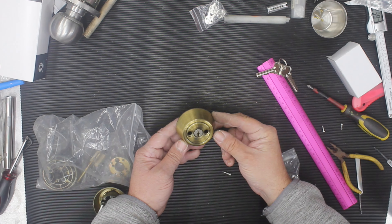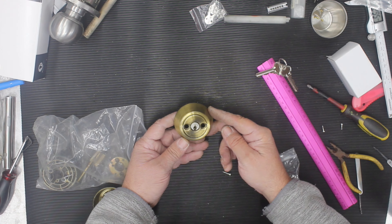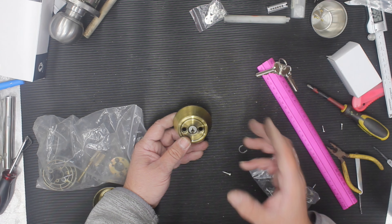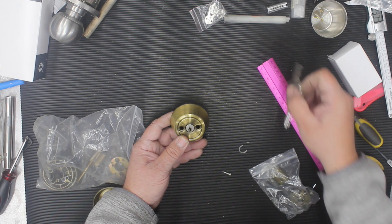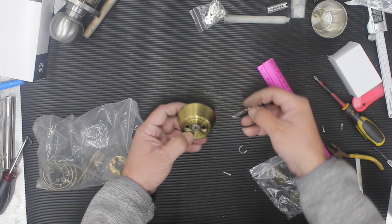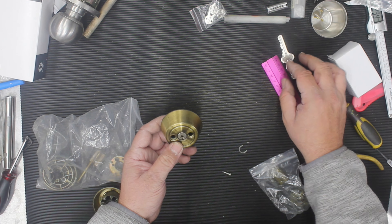Welcome to another video from Dr Lock. This is a Gainsborough deadbolt — one of the older models. We're showing you this because these locks had a common fault: you'd put the key in and turn it left or right and nothing would happen, but if you used your key from the outside it would work.